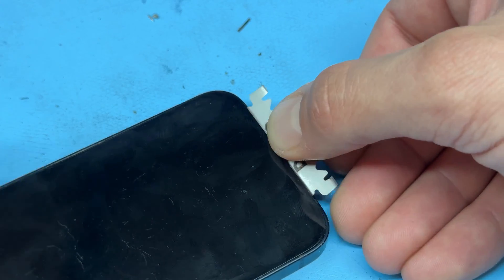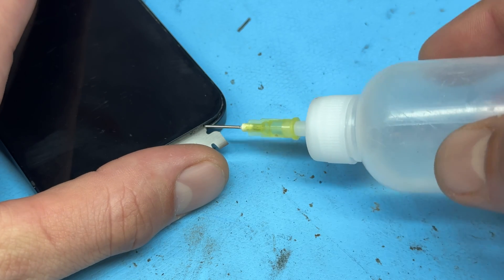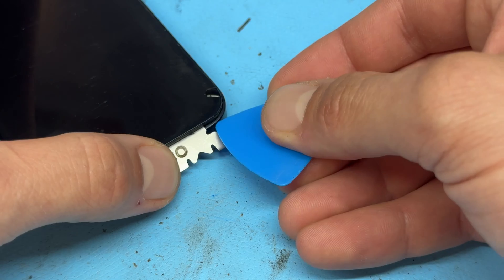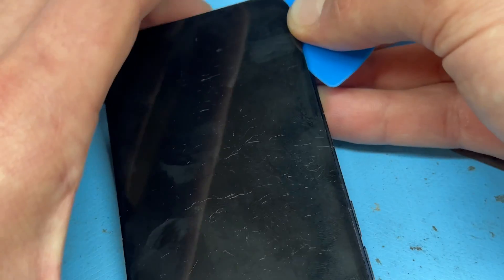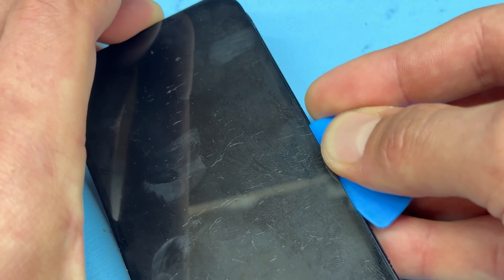Once it's popped out that little bit, we can pry it back like that. Then add a couple of drops of isopropyl alcohol to soften the adhesive a little bit more, before taking a plastic pick, creating a larger gap, and then first of all running it along the right-hand edge, only inserting it a couple of millimetres, back on itself and along the bottom edge, and then along the left-hand edge, separating the screen from the chassis.